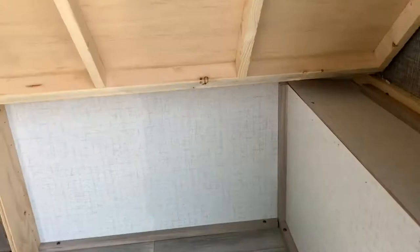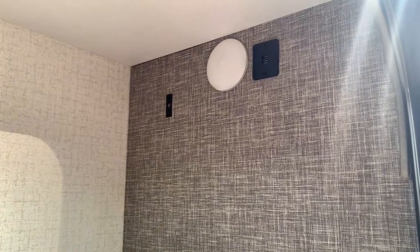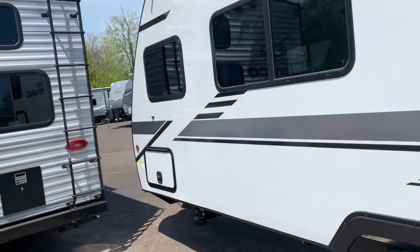You've got nice storage back here as well. If you want to bring some toys along with you, you can open this up and pop the mattress up — it'll stick up in place — and then you'll have this nice big open area if you want to tuck some bikes away or any other toys you bring along. You can see up in the bottom bunk it's got a USB port and its own individual LED light. No slide-out on this unit, which helps keep the weight down.